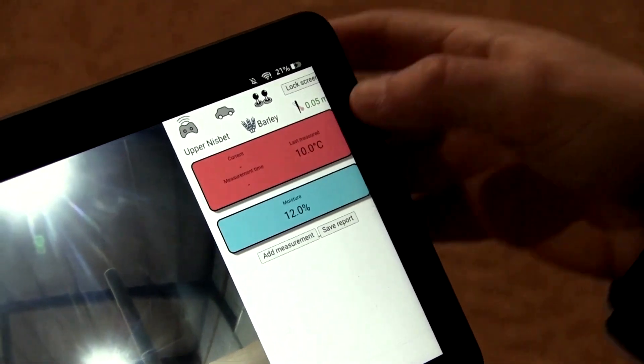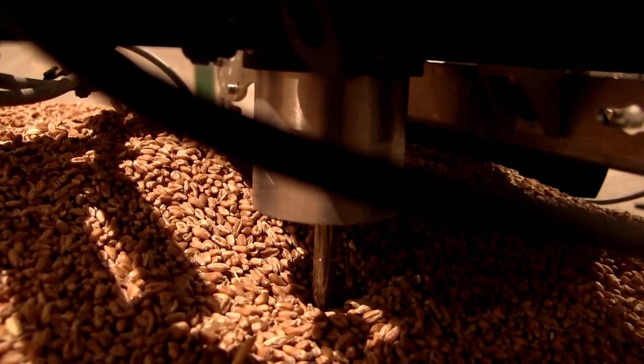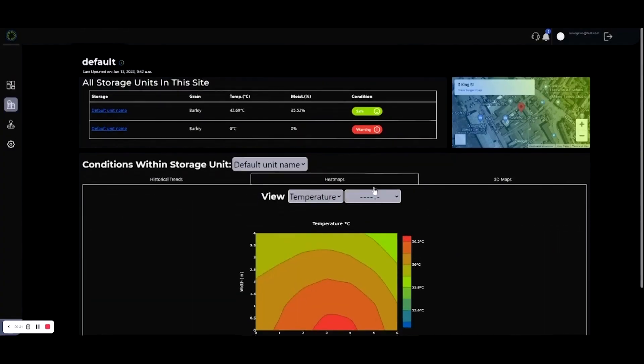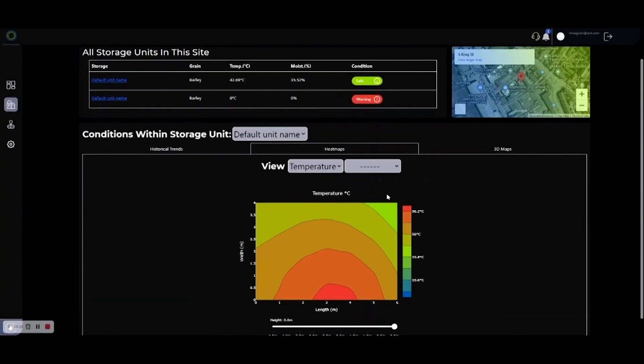Conti says a large bulk grain store can currently take days to sample, while a Crover robot could produce a 3D map of the heap's temperature and moisture levels in a fraction of that time.